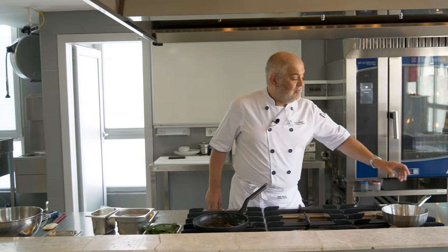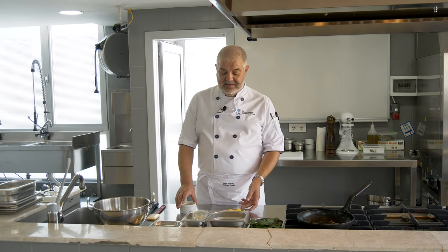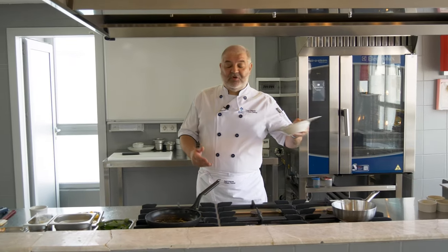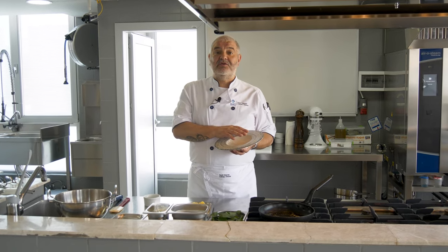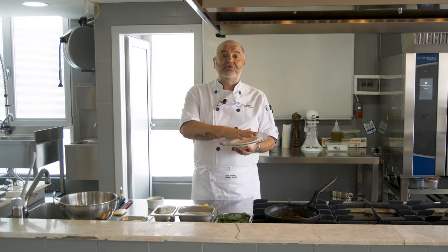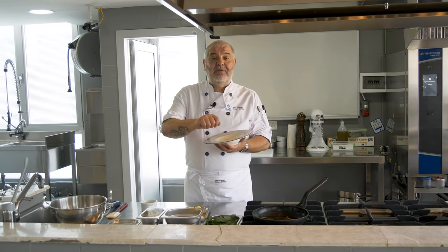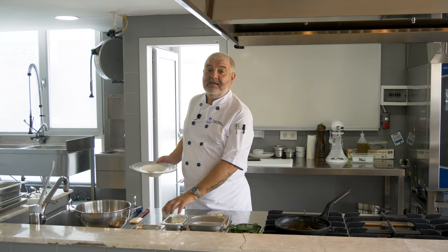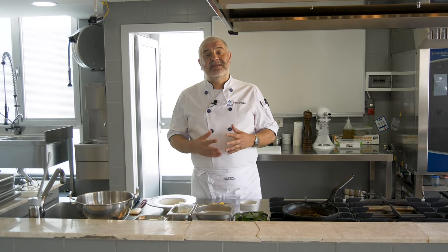Then we put these into some ramekins, bake them in the oven at 200 degrees for about three or four minutes. Take them out and present them on a plate where there will be a bed of spinach and some gruyère sauce, with the soufflé on top. Place it back in the oven, finish off with a bit more sauce, and it's ready to be served. A very easy, uncomplicated dish — some people think soufflés are difficult, but I wanted to demonstrate how simple they can be.